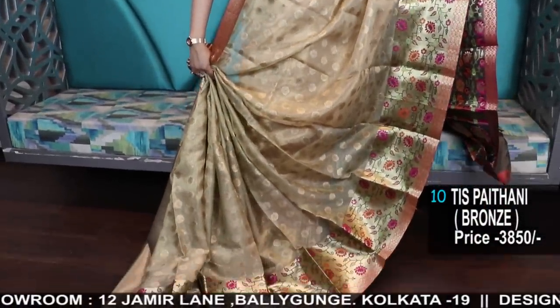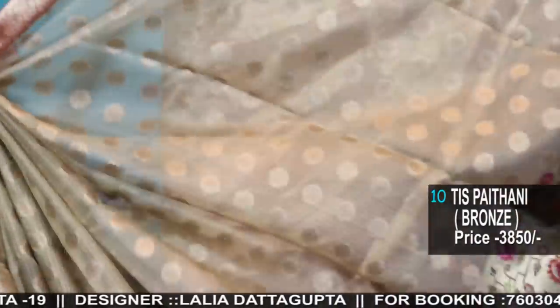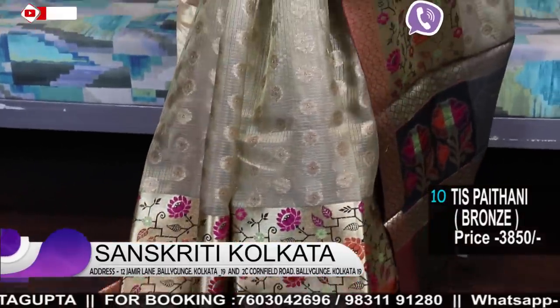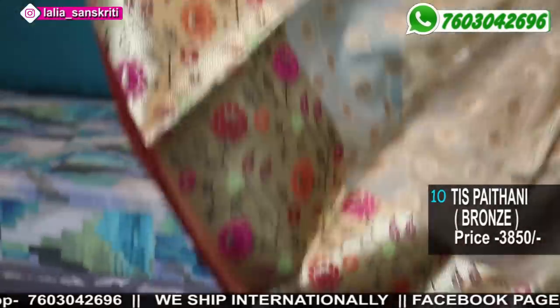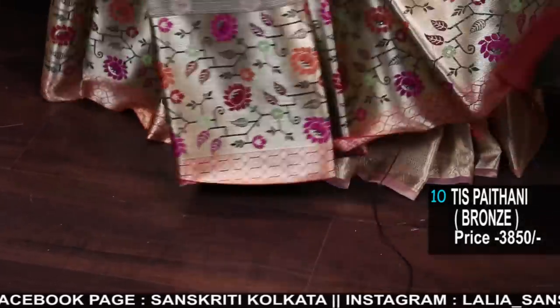Gorgeous, lightweight, very soft petney tissue. It's a zari kota with petney-woven tissue border — a tissue saree with a very pretty pallu and border. Only 3850 — see the richness, the color, the border. It has a rich red border in the upper part and jamdani weaving in the lower part. See the softness of this fabric. The blouse piece is in copper gold color.